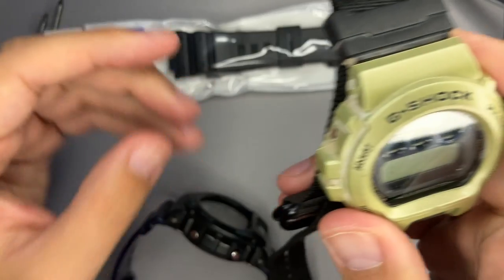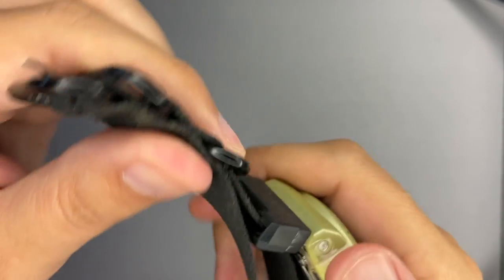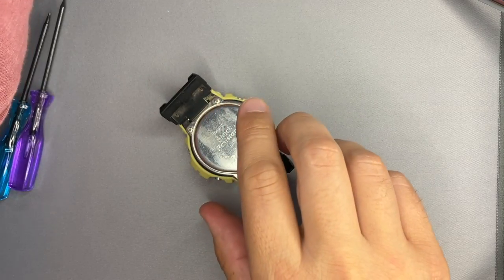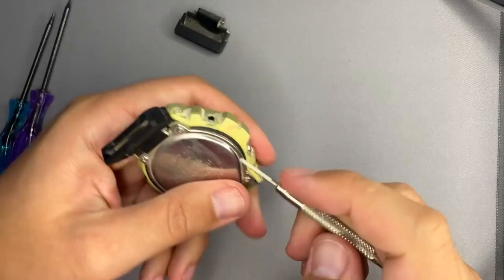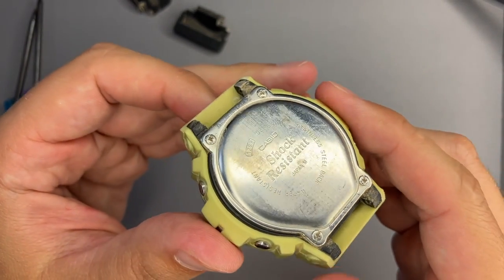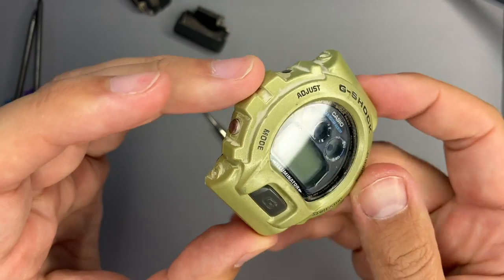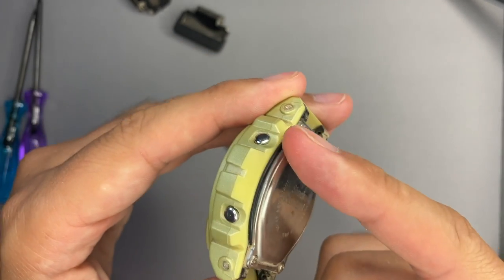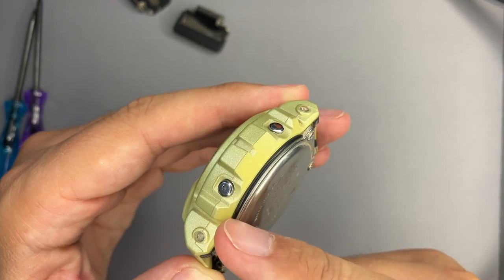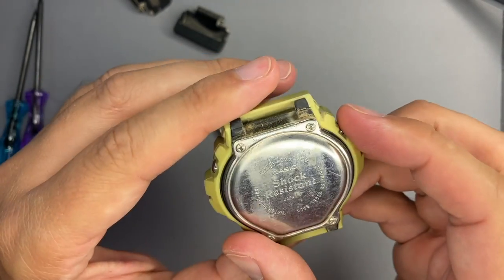Let's make some room and take down the old strap and adapters. The adapters are removed — we can see a lot of dirt and dust. Even though it is a golden color, this case is worn out because the gold has faded. Let's open the watch.